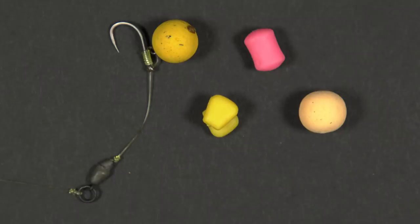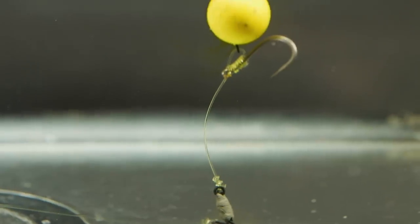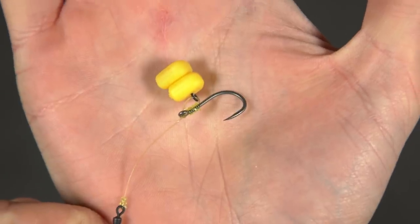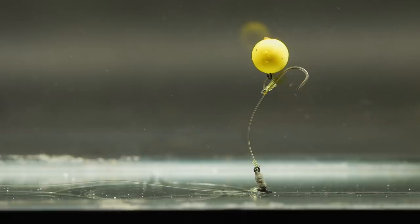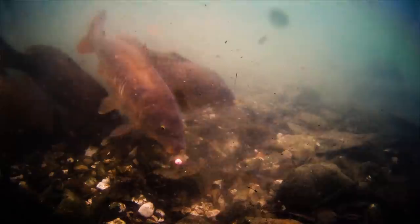When it comes to what hook bait to use with the stiff hinge rig, that's kind of up to you — have a little play with different colours and flavours of pop-up and see what works on your local waters. We tend to start off with just a standard 15mm yellow pop-up, but if there's lots of crayfish around nibbling your pop-ups down, there's no reason why you can't use a buoyant plastic bait or even some buoyant sweet corn. Whatever hook bait you use, just make sure it's suitably buoyant so the hook is held up off the bottom in that claw shape, ready to hook into any carp that takes your bait.